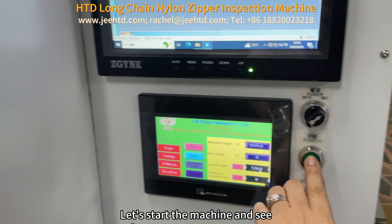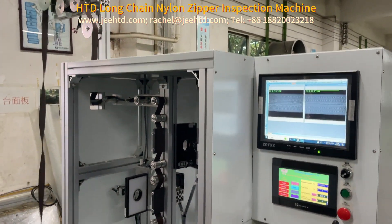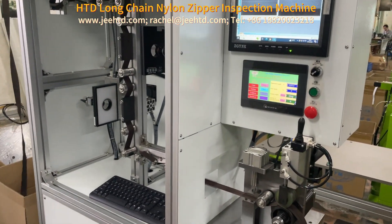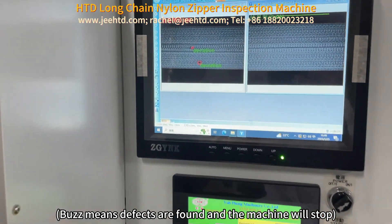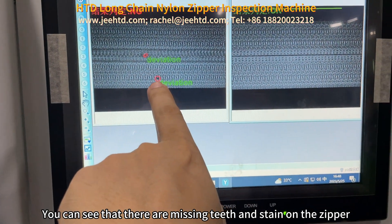Let's start the machine and see. This means defects are found and the machine will stop. You can see that there are missing teeth and a stain on the zipper.